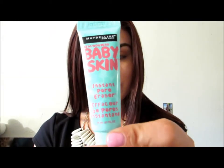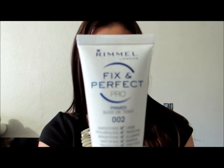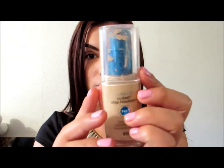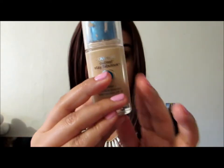I already have applied the Baby Skin Insert Pore Eraser by Maybelline. I also already applied my Fixin' Perfect Pro Primer in shade No. 2 by Rimmel London, and of course my favorite foundation, the CoverGirl Outlast Stay Fabulous 3-in-1 in shade 832. Then I filled in my eyebrows with the e.l.f. Eyebrow Kit, which I absolutely love — it is perfect.